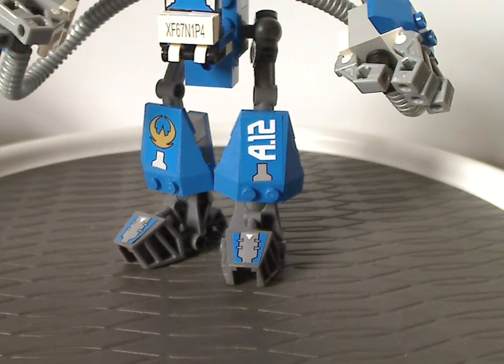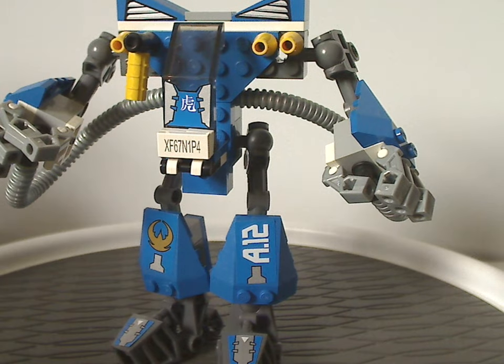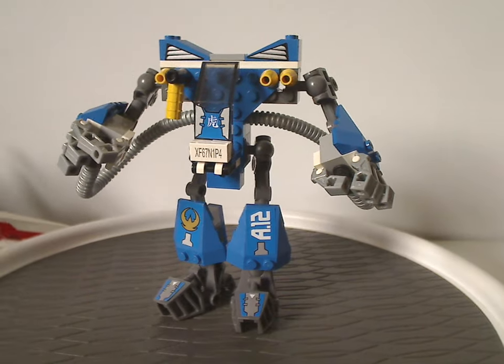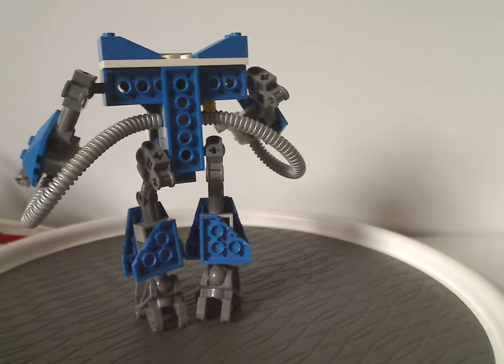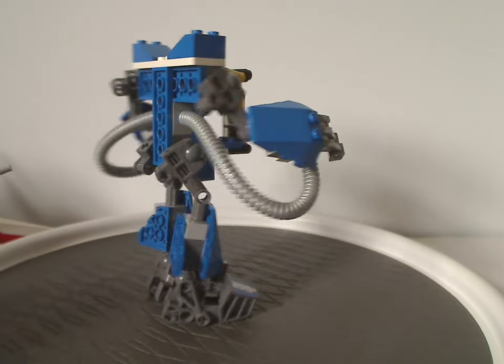Now onto one part of the Aerobooster itself. This is just one half of the Aerobooster. From first glance, it looks just about like some of the other small $10 mechs in the line — a similar build, but with plenty of stuff going on.